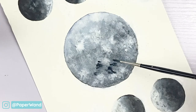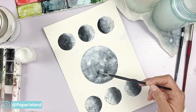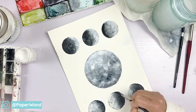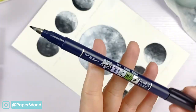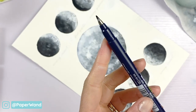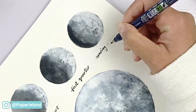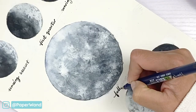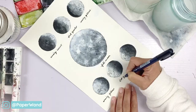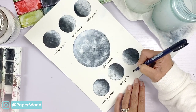Go through and add any final details you like — little speckles of either a darker area or a lighter highlight. Then we can label the moons if you like; I will link a list below in the description for each of the phases if you would like to write them underneath your moons. Just be sure that your paper is entirely dry before you start writing so that nothing gets smeared or smudged.